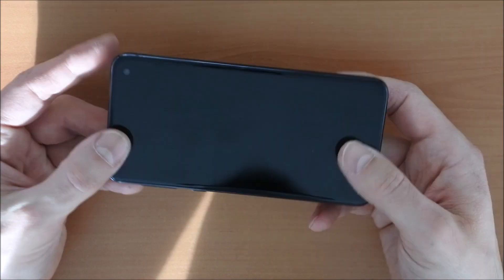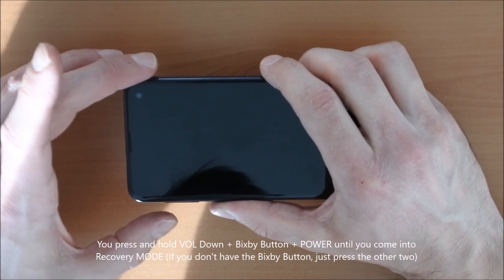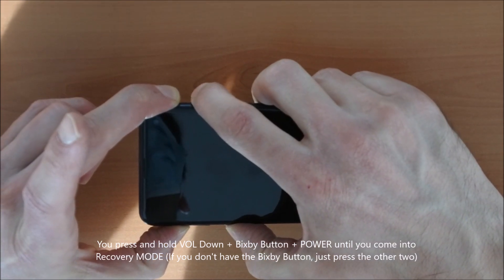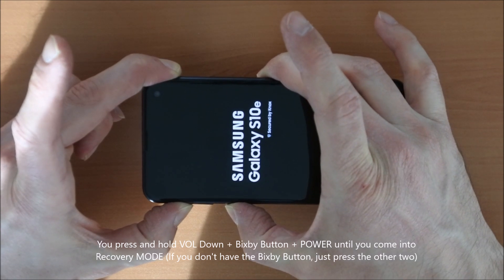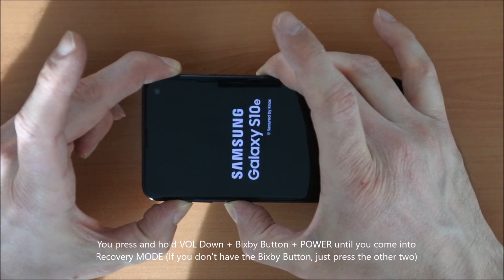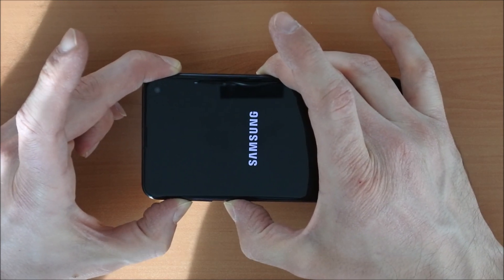So the normal procedure here is you press and hold the volume up button, the Bixby button, and the power button — all three buttons together until you see the Samsung logo. Then you can leave the power button, but you still keep holding volume up and the Bixby button. It should boot into recovery mode, but as you see, it won't.